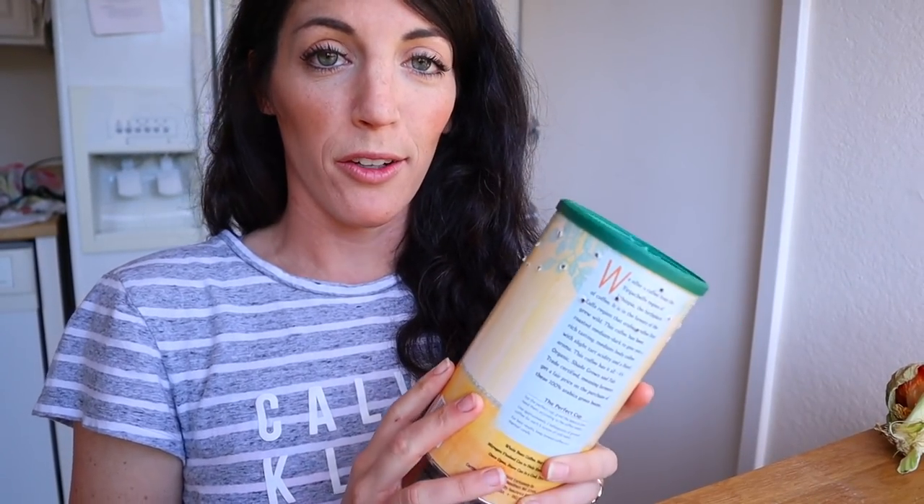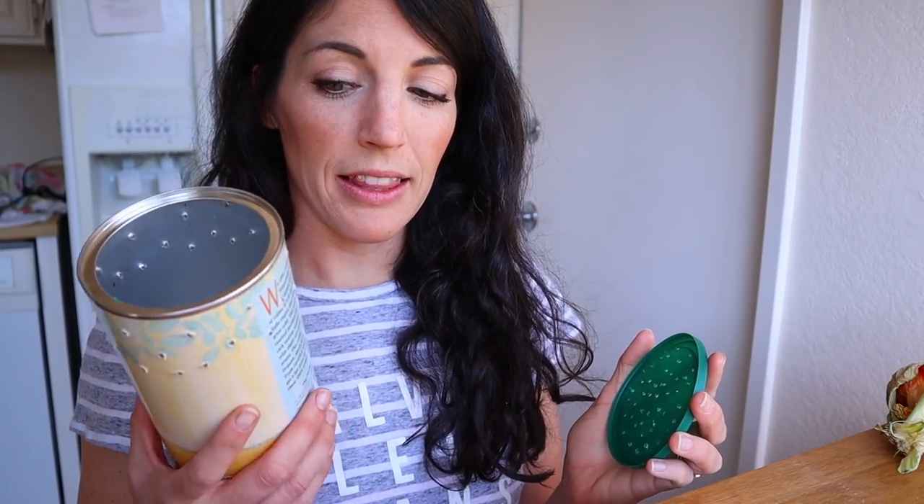So now we have our container for the worms. As I was doing that I realized we should probably talk about why these holes are important. They say you can add fungus to the worm bin and it's fine, but I personally prefer not to. So these air holes are going to allow air to escape so you're not creating a really moist, mold-friendly environment.